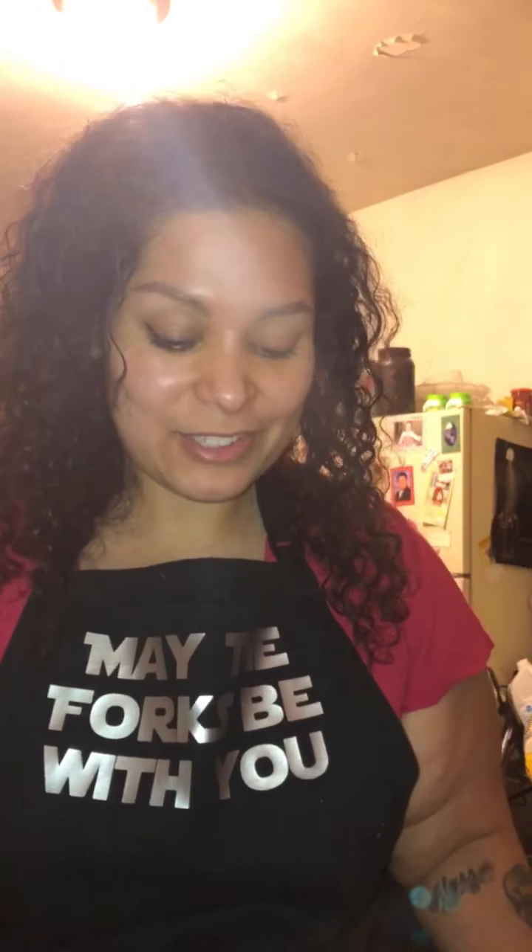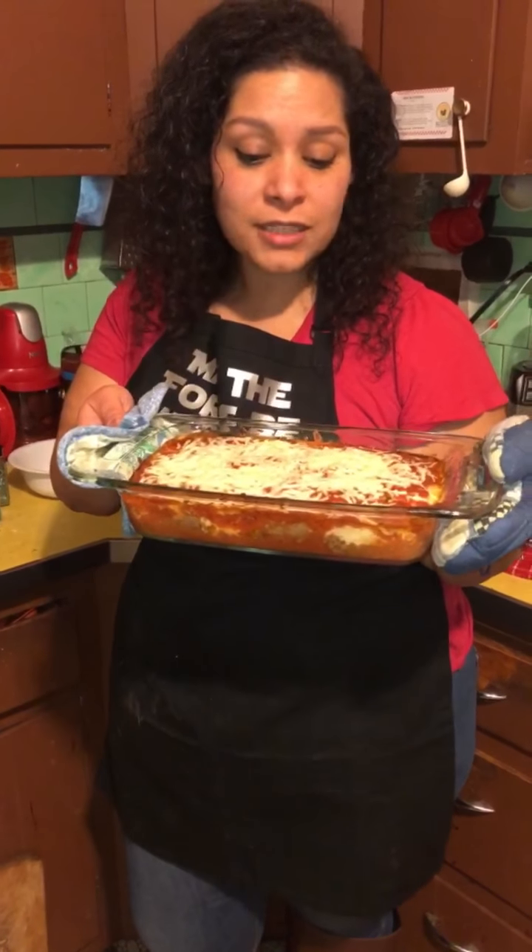The marinara I make is just crushed tomatoes, a carrot, some onion, garlic, fresh basil and parsley, salt and pepper. If you guys want a video on how I make marinara just leave it in the comments. I can't believe I forgot that step. Now I'm just topping it with mozzarella cheese — not too much. This is gonna be so filling and hearty so you won't need that big of a piece. Now it's ready for the oven.